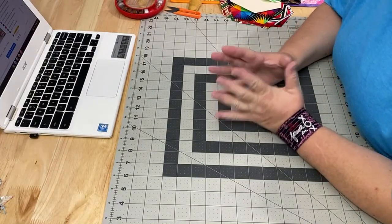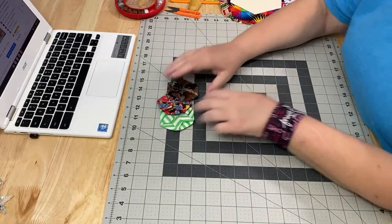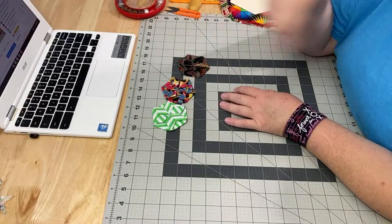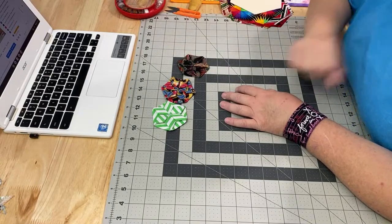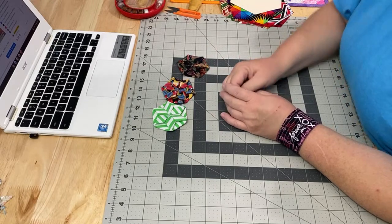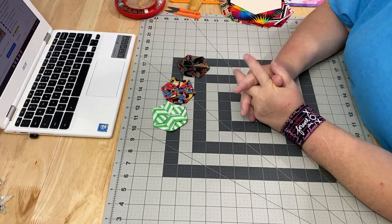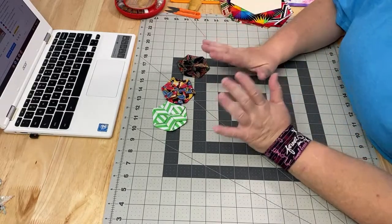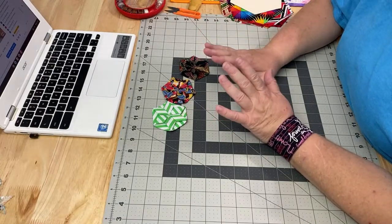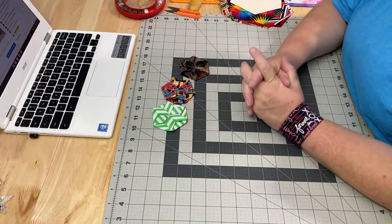We're coming up to 12 o'clock, we've got 35 people here — welcome everyone! We are going to work on the folded hexi ornaments. I put a link down below in the description box for the original video. Hello to everyone who's here now and everyone who comes later, and hello to everyone who's not chatting and just wants to hang out and do dishes and fold laundry.